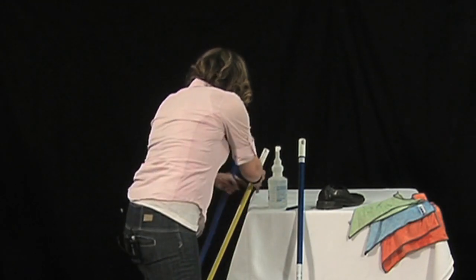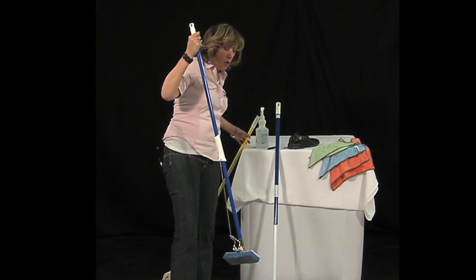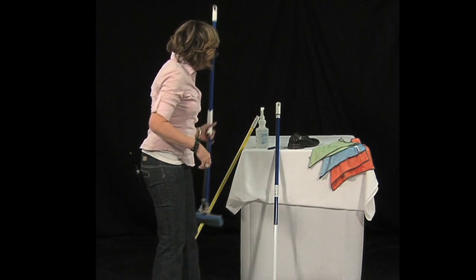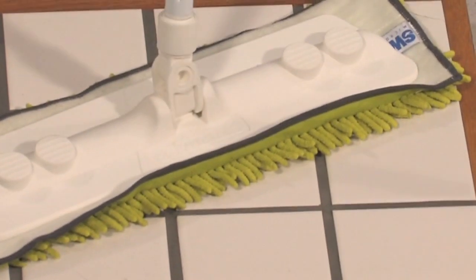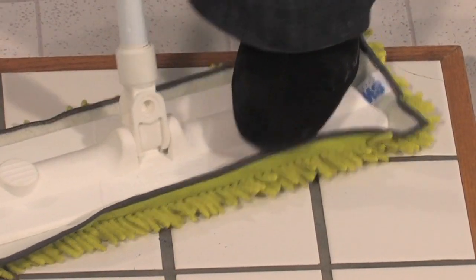Now there's this mop. Has anybody got one of these smelly, stinky things in the cupboard right now? After you use it one time, it's dirty and you can never get it clean again. Remember, with microfiber we throw it in the washing machine. Whether you're using it on tile in the bathroom or on a scuff mark — just put your foot on those two little buttons if you need a little bit of extra pressure. Never bending down, never on your hands and knees.